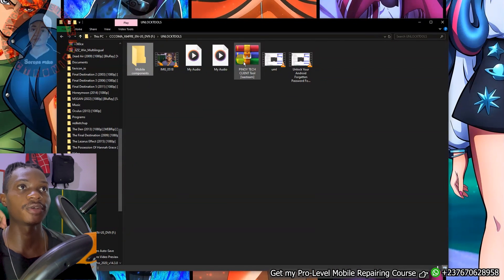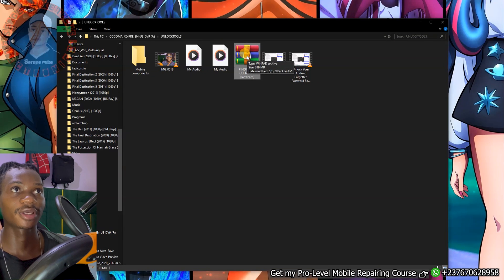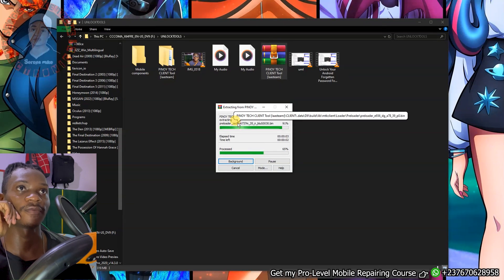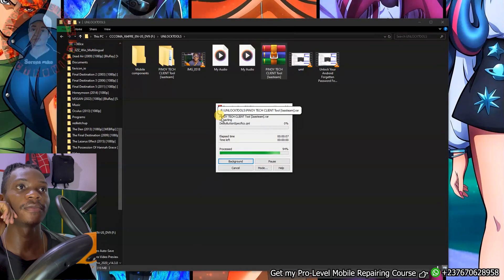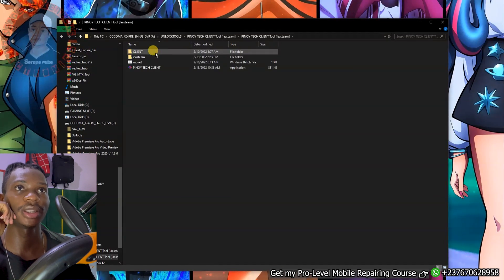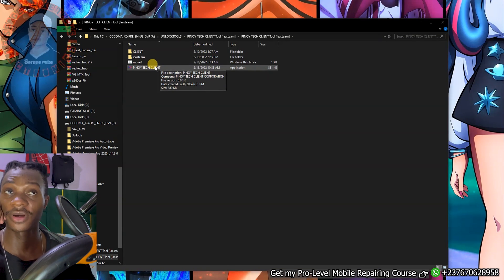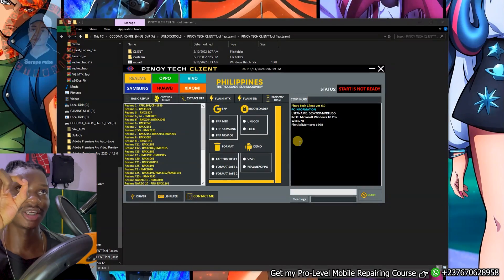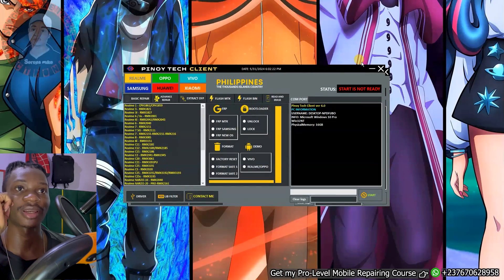For you to install and run the tool perfectly on your PC, once the tool is done downloading, just right click and extract the tool. Give it a few seconds to finish extracting. When it's done, click on the extracted folder, open it, and you are going to have the Pinoy Teclan exe file. Right click on the tool and run as administrator. In case the tool doesn't open or gives an error, turn off your antivirus, as it might stop the tool from running.